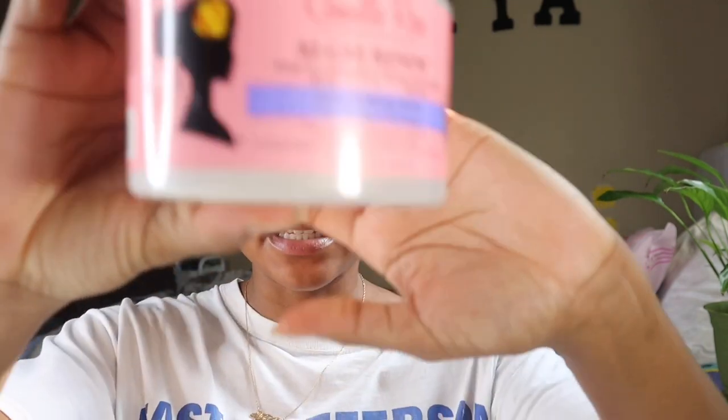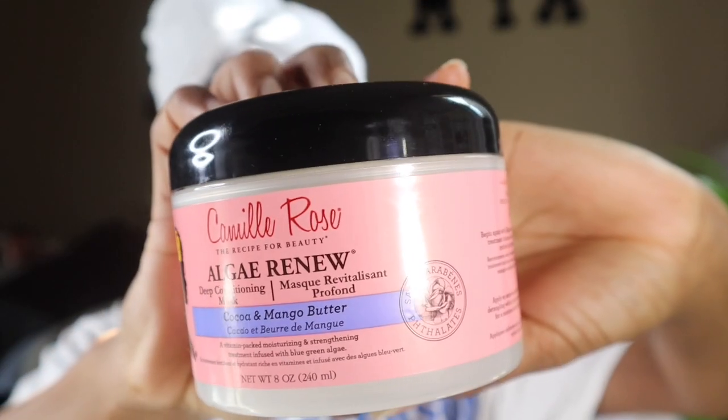I already washed my hair and conditioned it. I let the conditioner sit in my hair under a shower cap for a few minutes while I ate and watched some YouTube. Now I'm going to go in with my next product. After washing and conditioning, the next step is going to be the Camille Rose deep conditioning mask.